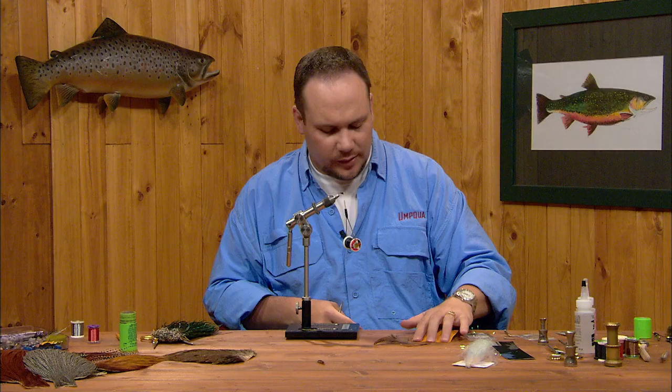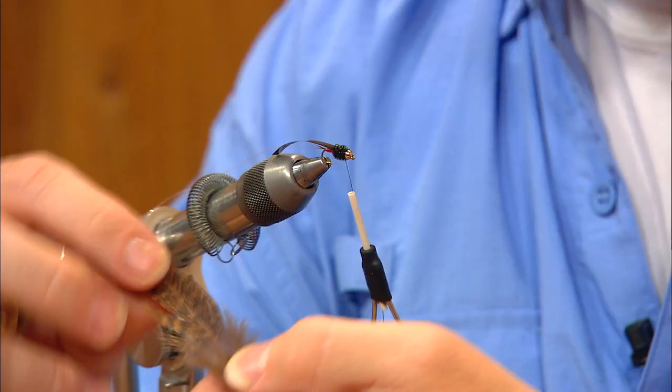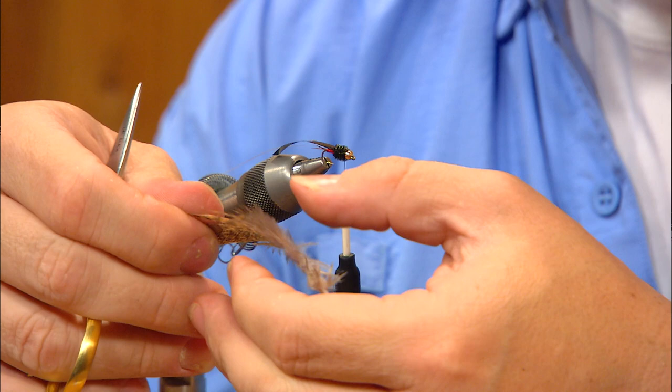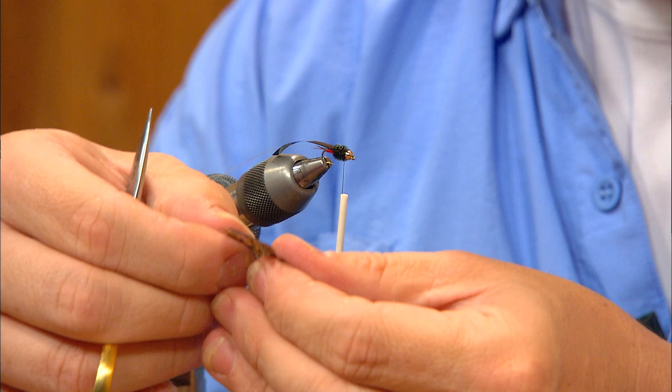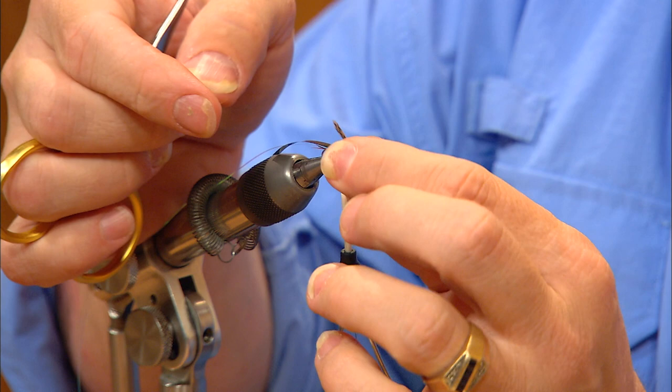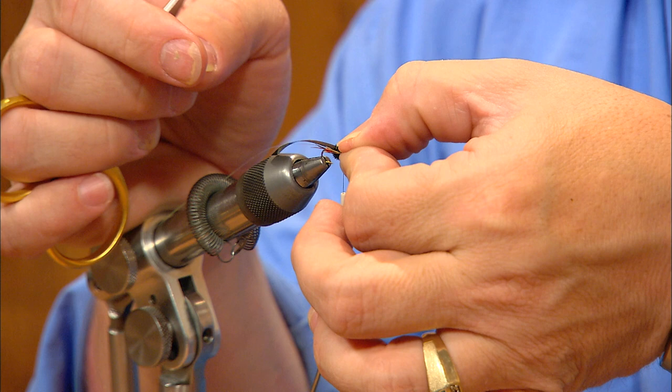Now we're on to the legs. The legs on this fly are going to be made out of a mottled hen saddle feather. I'll strip all the fluff off the bottom of the feather and discard that. I'm going to draw out a few fibers on one side of the stem so their tips are even, then peel the rest of the feather away and roll this into a nice little clump. I'm going to lay this in along my far side of the hook, and I want the tips of these fibers to be about even with the hook point.